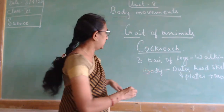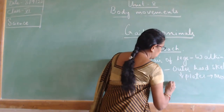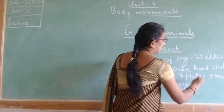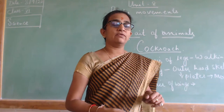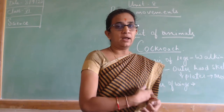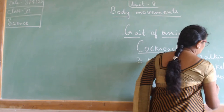There are two pairs of wings attached to the body behind the head. These two pairs of wings will help in flying. They are attached to the body behind the head and will help in flying.